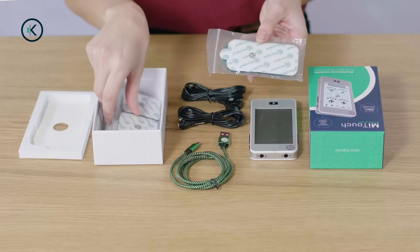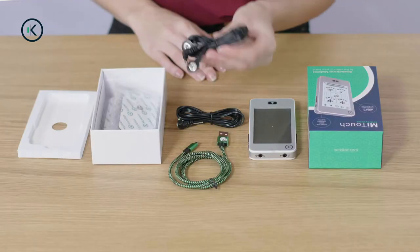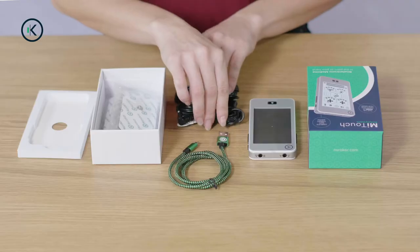You will also have different sized pads. These should get you going for the first few months. Most of the time you will probably only use one of the leads, but if you want to target two different areas of the body you can use both.